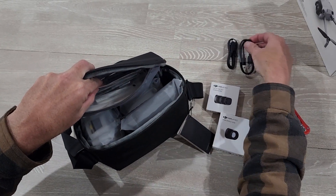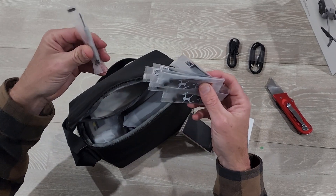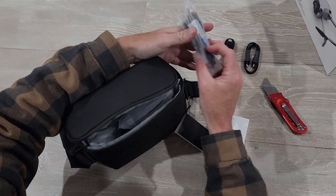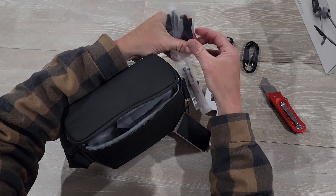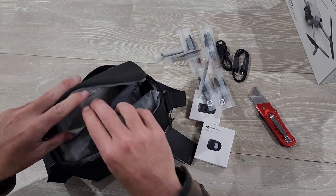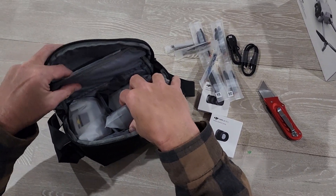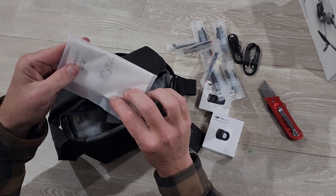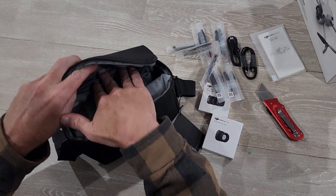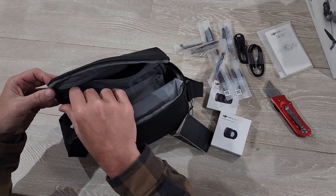A couple of cables. It's in pieces. And blades. Manual. Decent sized pouch there — it could fit a lot more than what was just in there.